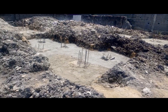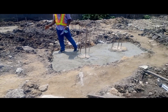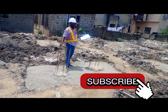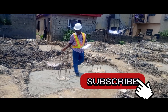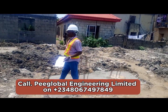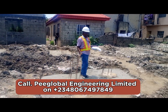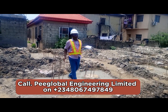People ask: how do you know whether to use pile or raft foundation? The soil test will tell you what type of foundation to use. From your drawings and structural analysis, you can detect what kind of foundation is needed. You cannot just look at wet ground and decide — it must be based on the soil test. For anything regarding foundation, call P-Global Unlimited.